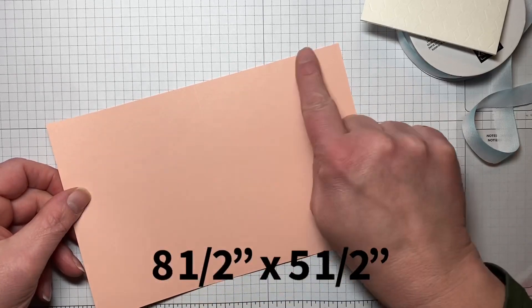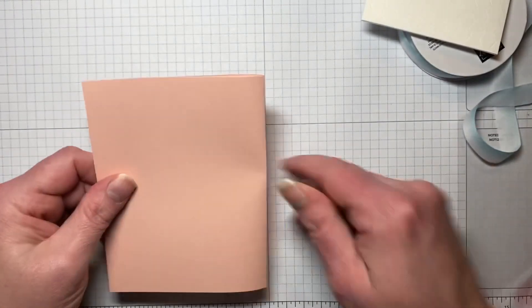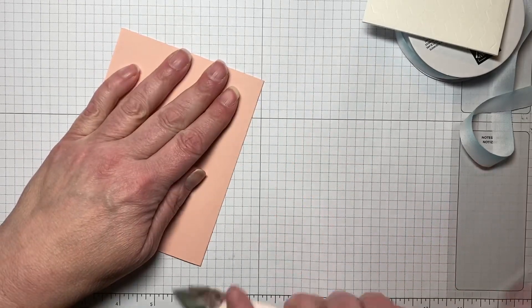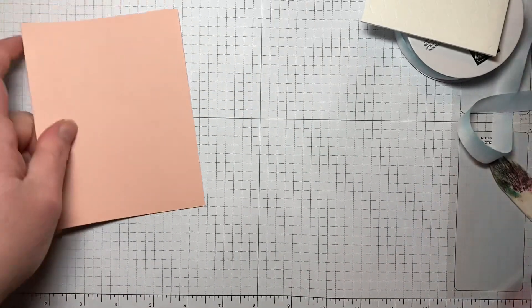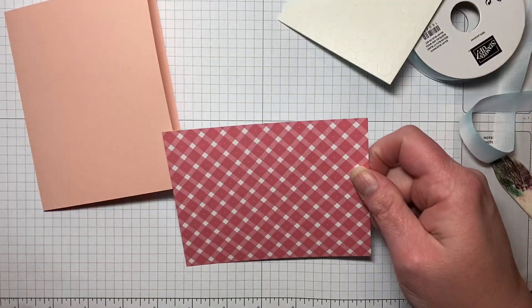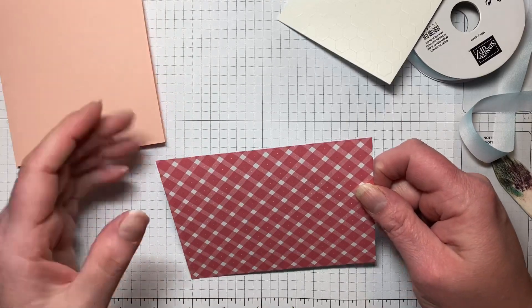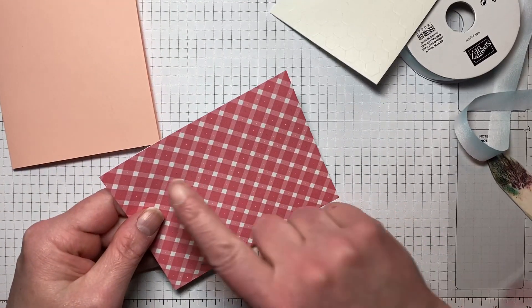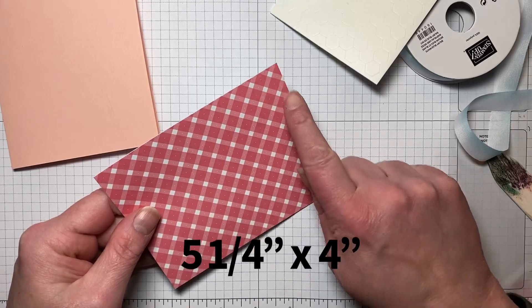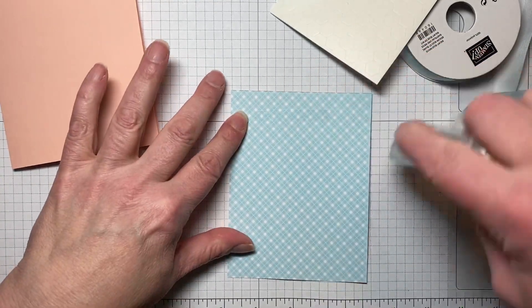I have a piece of Petal Pink cut at eight and a half by five and a half, and I scored it at four and a quarter. Then I have a piece of the Country Gingham DSP — I showed this in more detail in my last video — cut at five and a quarter by four, and we're just going to adhere this right onto our base.